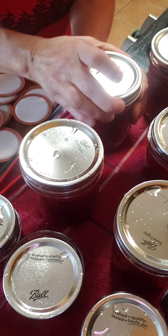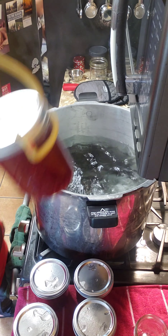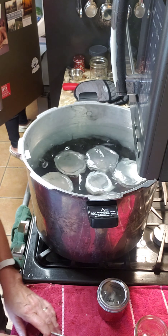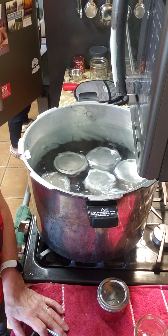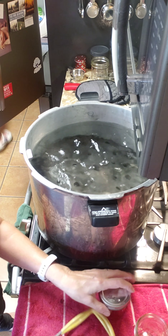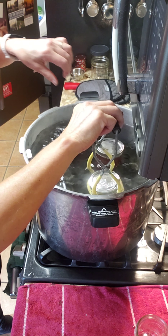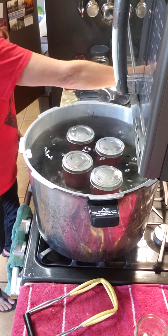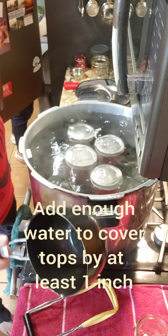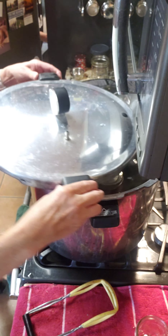My boiling bath water is at a nice rolling boil and I'm going to go ahead and put my hot jars in. I did do two different sizes so I could fit them all in and still have them covered with boiling water. Because I'm using a large pressure canner with spare racks, I'm going to put that rack on and put the rest of my jars in — if they're not covered I'll add more water. I want these covered by at least an inch of water in order for them to process properly. I'll put the lid back on and let it get back to a rolling boil.